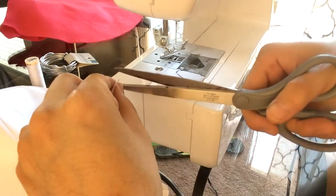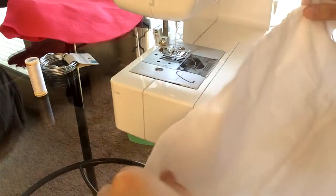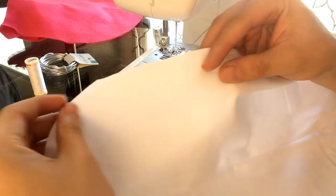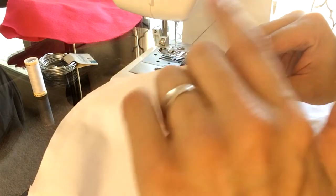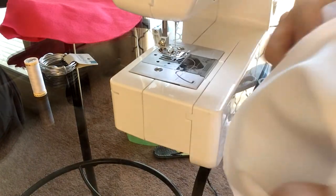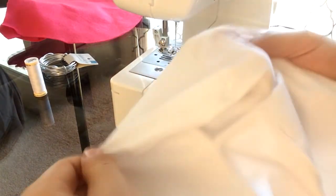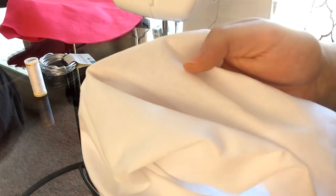That's one side finished — go ahead and cut the thread. Don't worry about any rough cuts you made when cutting the fabric, because this is going to be the inside, which will get covered by the other part of the hood. When you flip it inside out — which is the side you're going to show — it's a nice clean seam. Let's get to the next one.